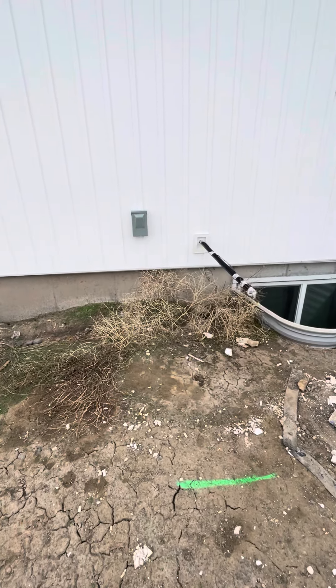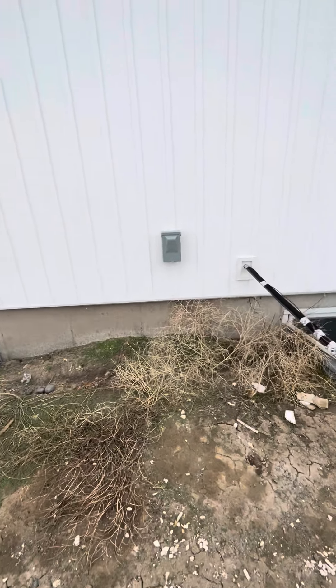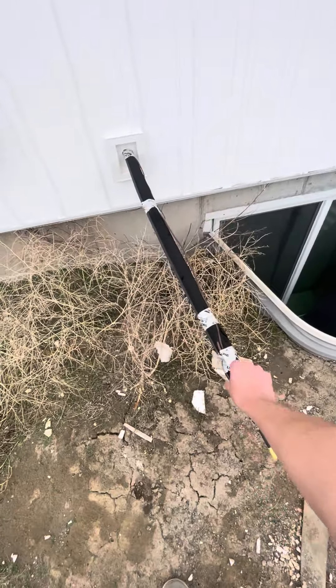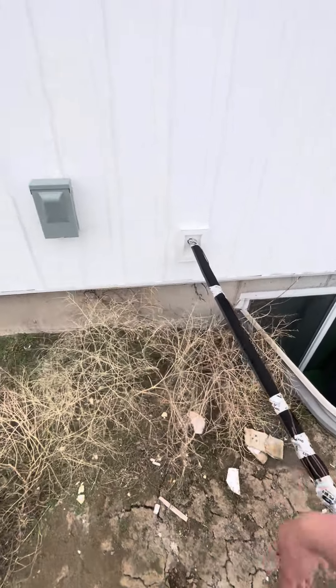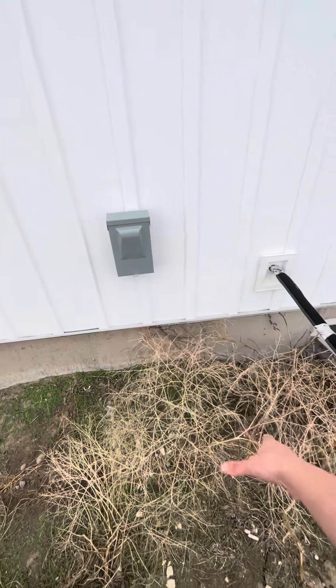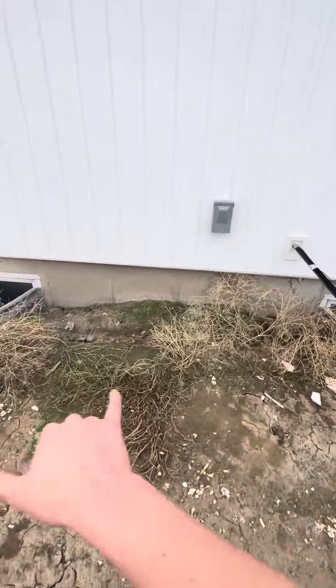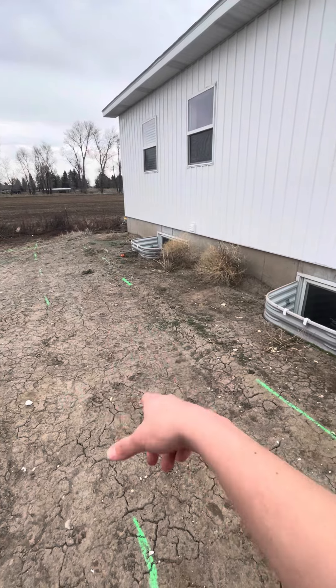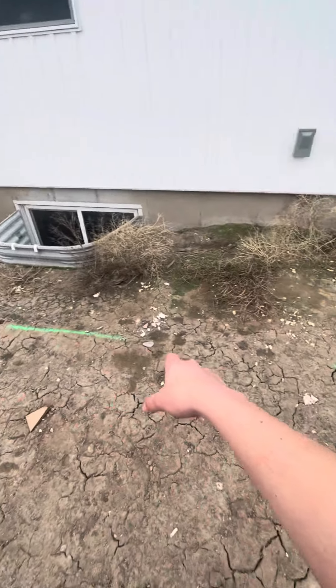Alright guys, so this is going to be the outdoor setup that we're looking at. This is a new build house. We do have the existing lines that just ran on the right side with the thermostat wire. We will need to go ahead and bend that through to the system. You do have two window wells on either side and they are going to do some landscaping.